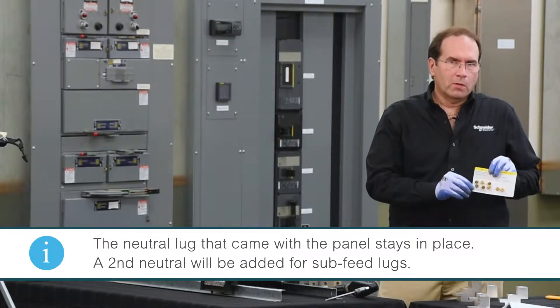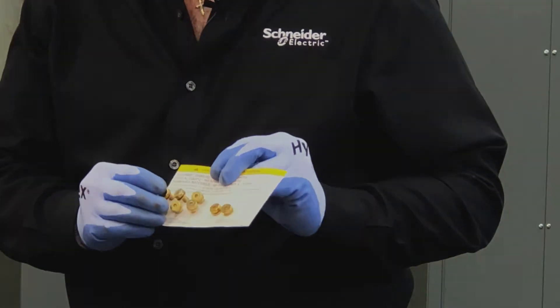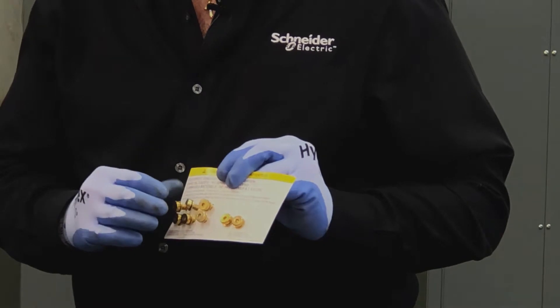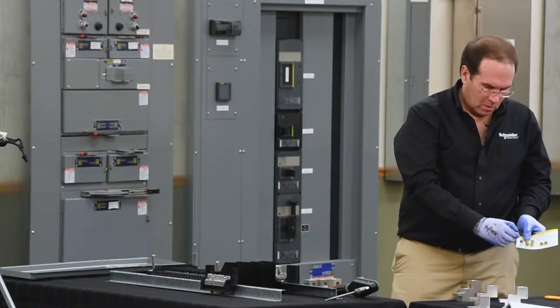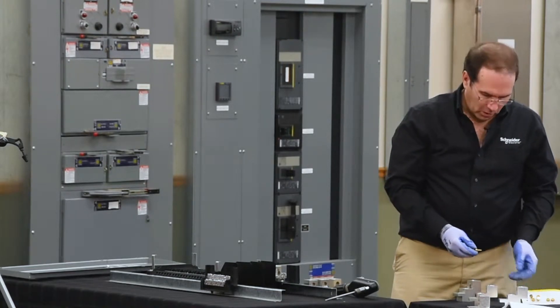The hardware card that came with the kit contains six screws — two for each phase, and two screws for the new neutral lug. The required torque for each connection is stated on the hardware card.